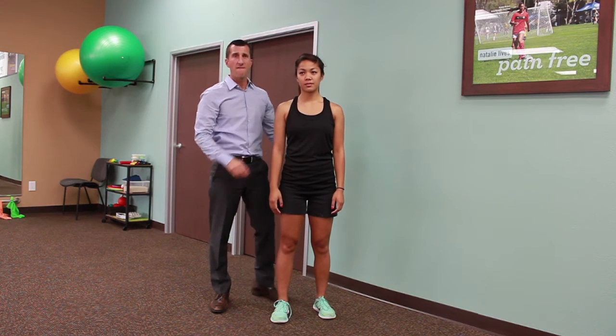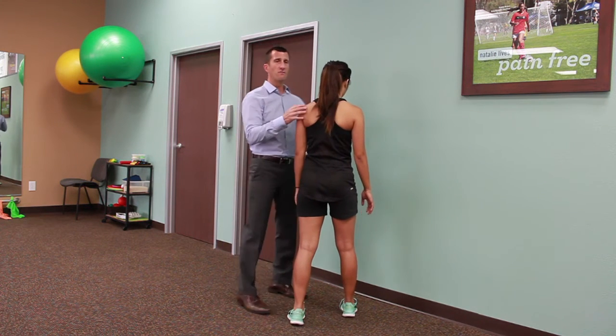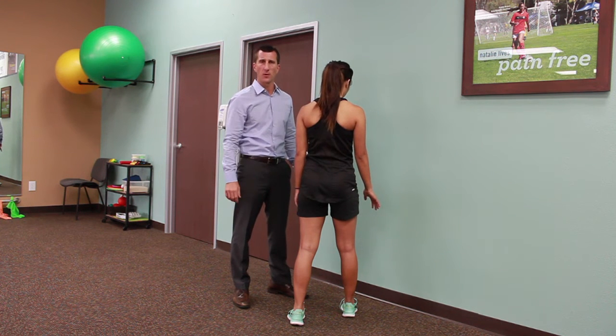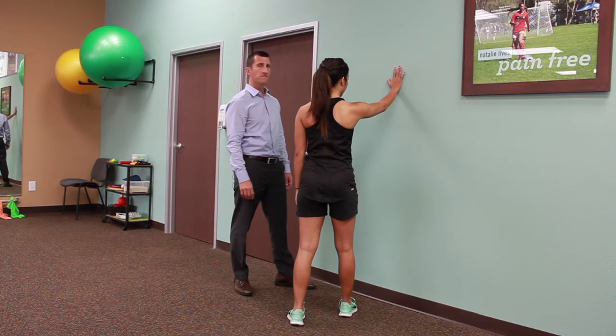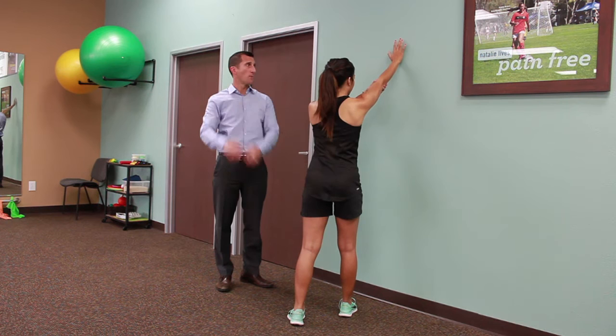To begin this exercise, face a wall and position yourself diagonal to the wall with your involved arm facing forward and your feet in a staggered position to give you a wide base of support. Place your hand up on the wall, and if needed you can use your non-involved arm to help raise your arm up for support.